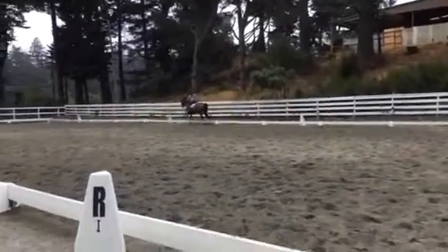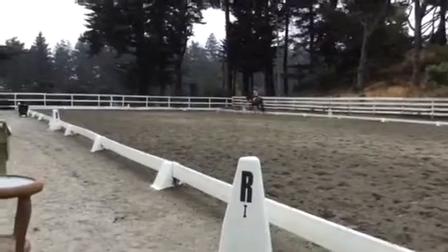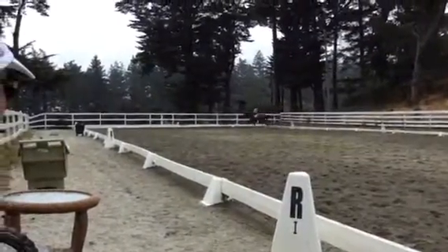Keep your lower leg a little more under you. It looks good, though. Very good. Very good. Good. Very good. Super trot there.